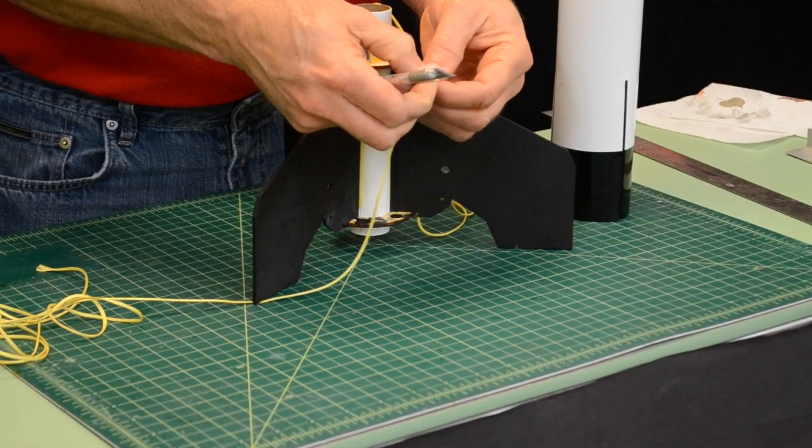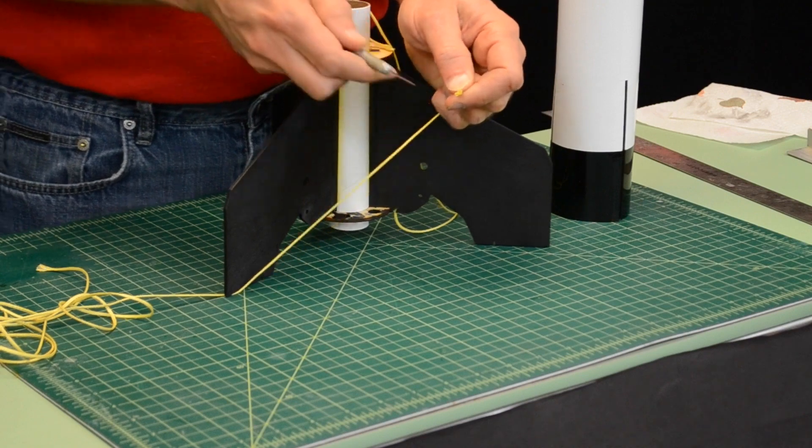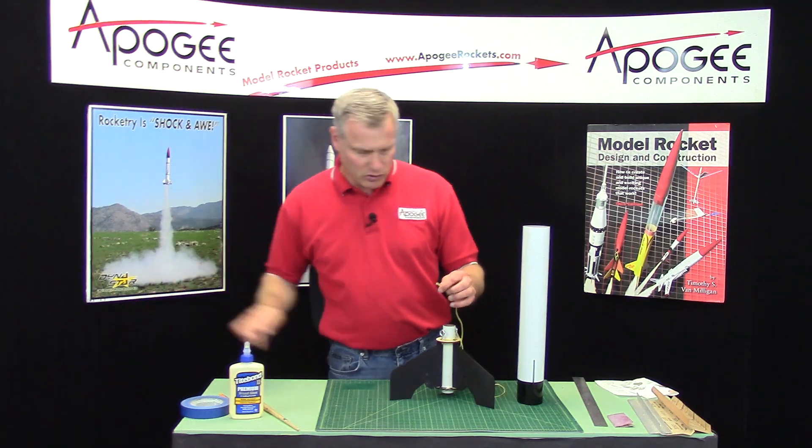To cut it, I just fold it in half, grab my exacto blade, and then just do a sawing motion. I got a nice sharp blade there. Now the rest of this we'll save for later when we put the parachute on.